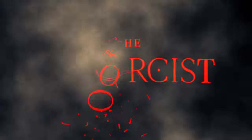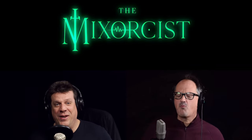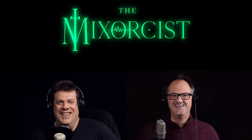Welcome to the Mixorcist. We've got the emergency broadcast going — we're ready to operate. It's an emergency session because we just had an announcement from Universal Audio. They have a new platform called UAD Spark, and we wanted to share that with you guys today.